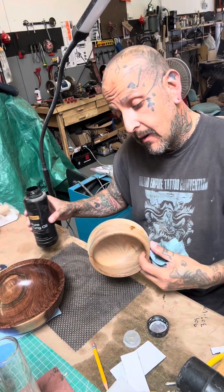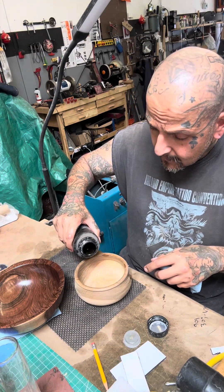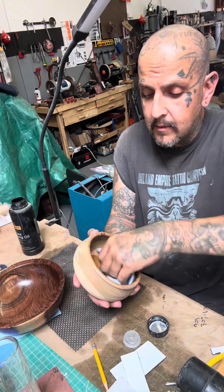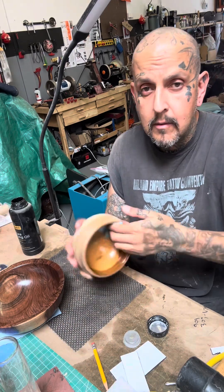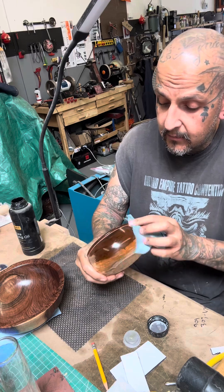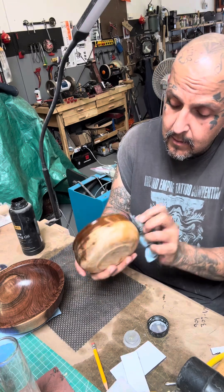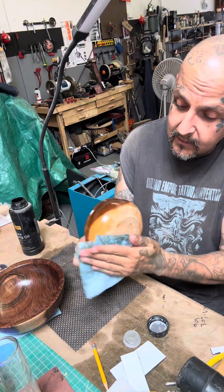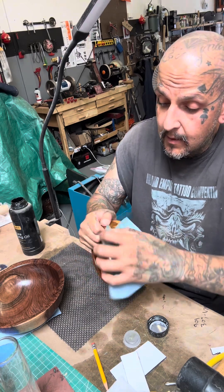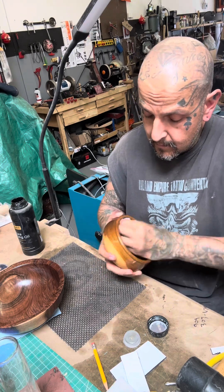So now I'm going to put some on this one. I'm not 100% sure what this is — I was thinking it was probably Elm. It's got some really pretty color to it. I'm going to put some on this one and avoid the bottom so I can sign it, unlike the other one. But I'll let you check it out right now. Look at that.